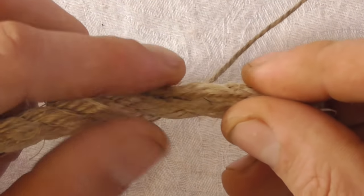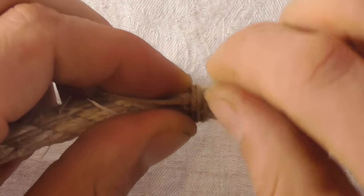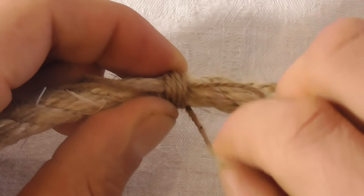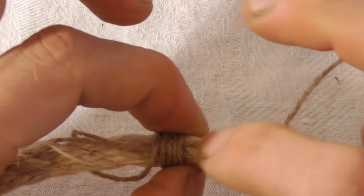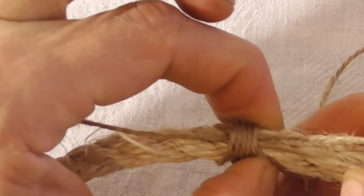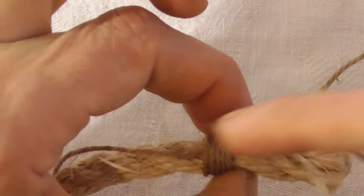Once I've laid out this bight, I'm just going to take the long end of the twine and start taking wraps. Take the wraps quite tightly and keep them close together. Once we've taken about four or five wraps, I just want to grab this bight and take out any of the slack that I initially had — you can see that slack getting pulled in — without deforming the wraps.